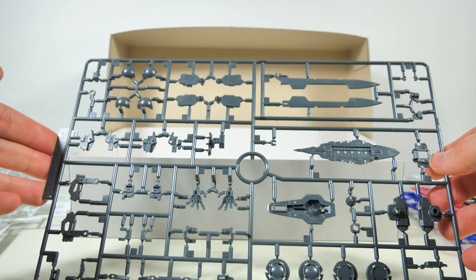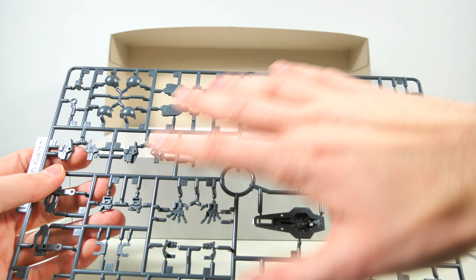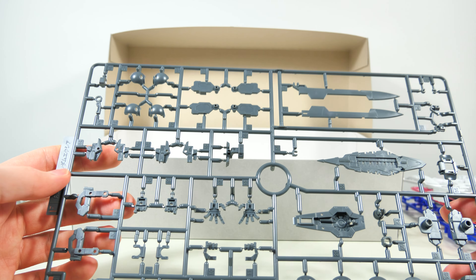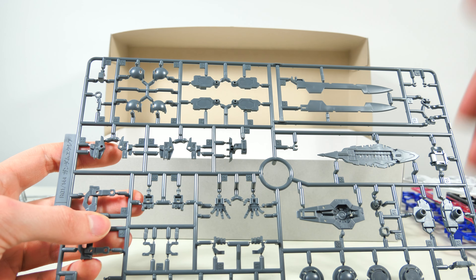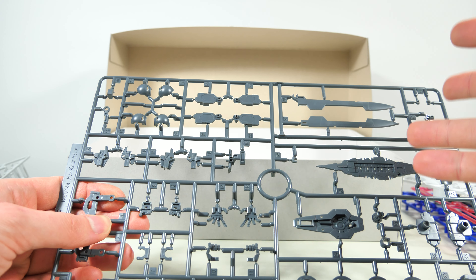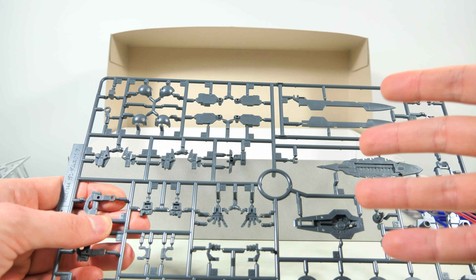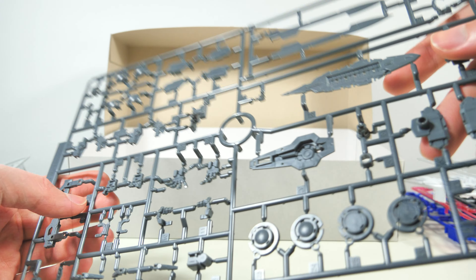Finally we get the F-Runner with some internal parts, some parts for the weapons, and fixed position hands. As much as I love the movable Real Grade hands, I feel that including both the movable hands and these fixed pose High Grade style hands is the best, because then we have the choice which one we want to use.